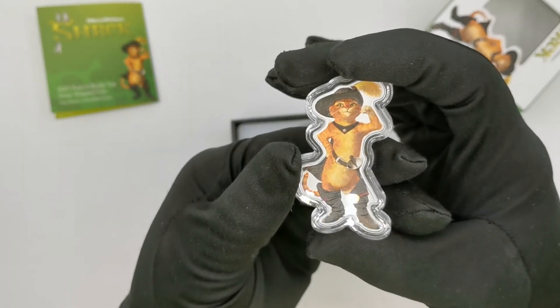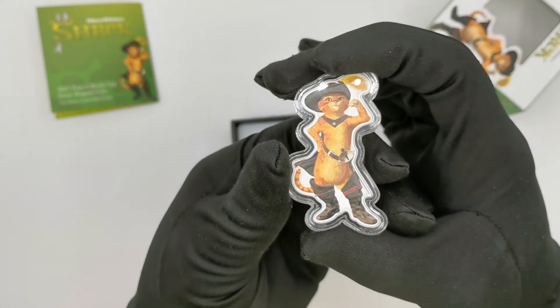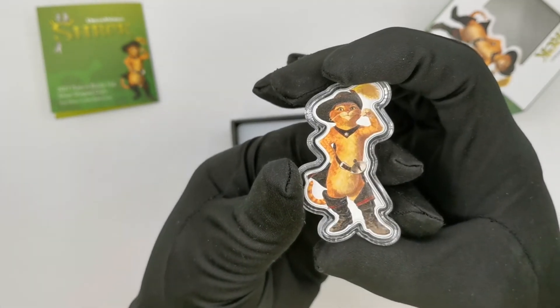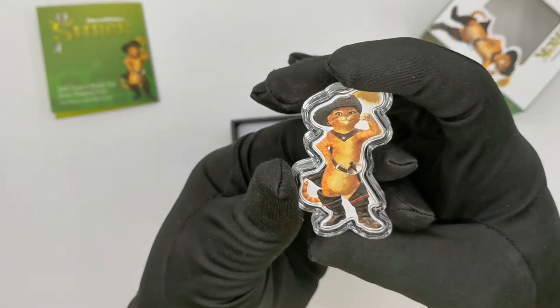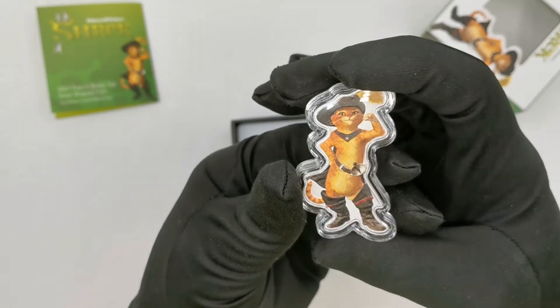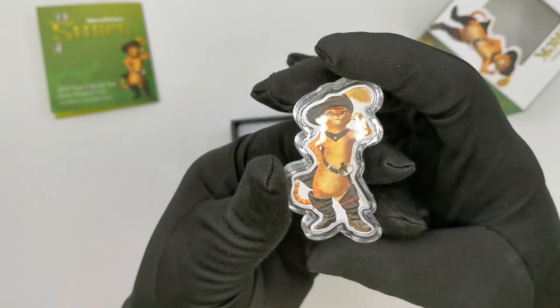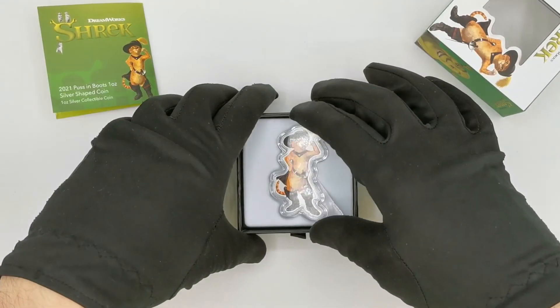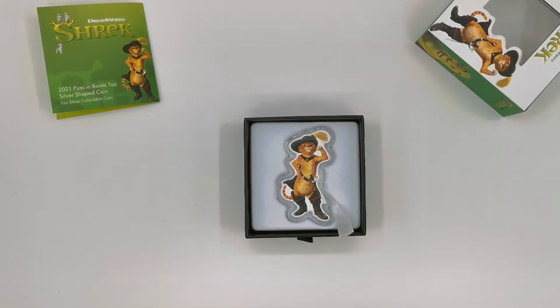The link to the product will be in the video description. If you like Shrek and Shrek cartoons, make sure you follow the link and buy the coin as soon as possible before it sells out. Let me know in the comments what you think about the shaped coins and whether you like Shrek themed coins. As always, thank you for watching and please don't forget to like our videos and subscribe to see all the latest coin reviews.